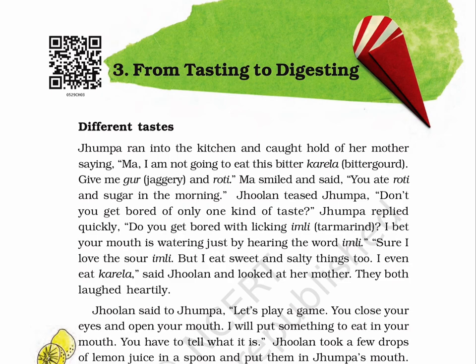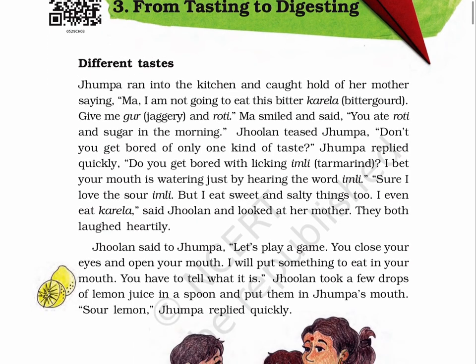Different Tastes. Jhumpa ran into the kitchen and caught hold of her mother, saying, 'Maa, I am not going to eat this bitter karela — that is bitter gourd. Give me good, that's jaggery and roti.' Maa smiled and said, 'You ate roti and sugar in the morning?' Jhulun teased Jhumpa: 'Don't you get bored of only one kind of taste?'